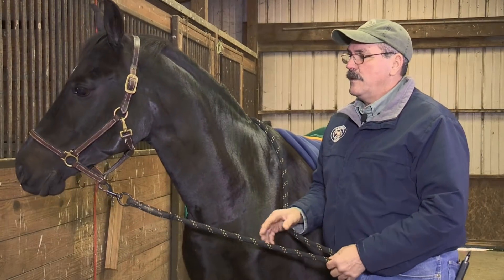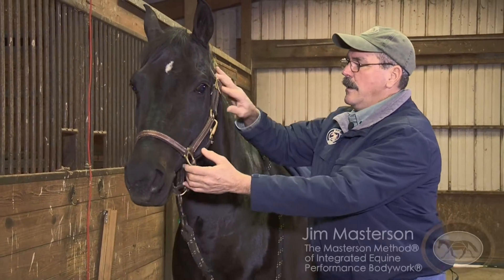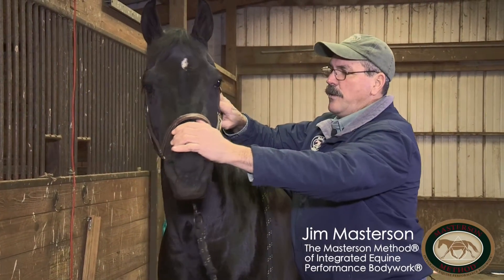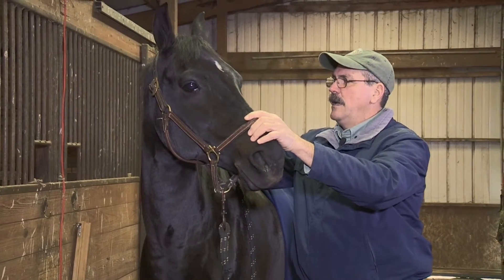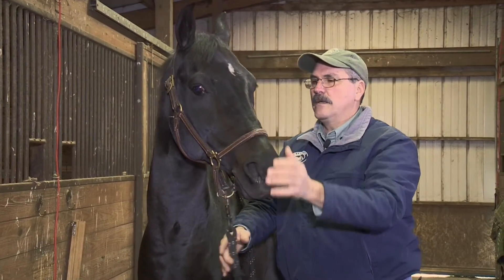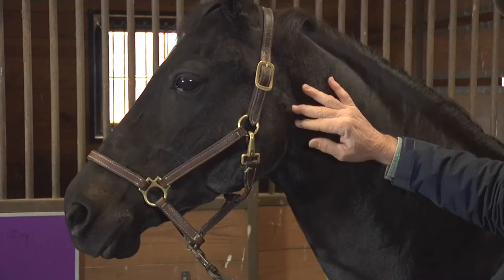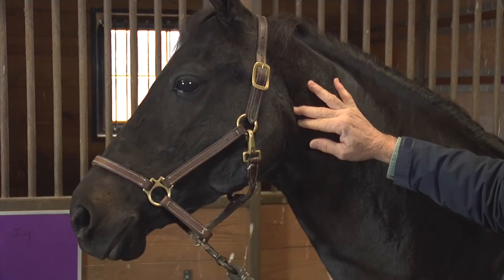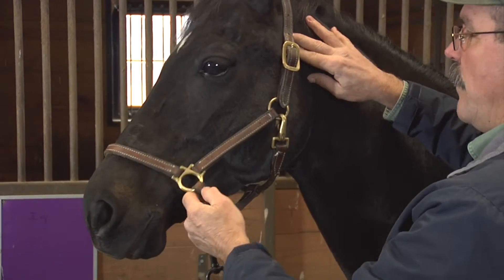I want to demonstrate one of the most effective tools we have for releasing tension in the horse's poll. The poll is one of the most important junctions in the horse. Anything going on in the horse's body is going to show up in the poll — whether it's discomfort or soreness in the feet and legs, soreness in the back, tightness in the hind end, or mental tension. All of this reflects tension in the poll.